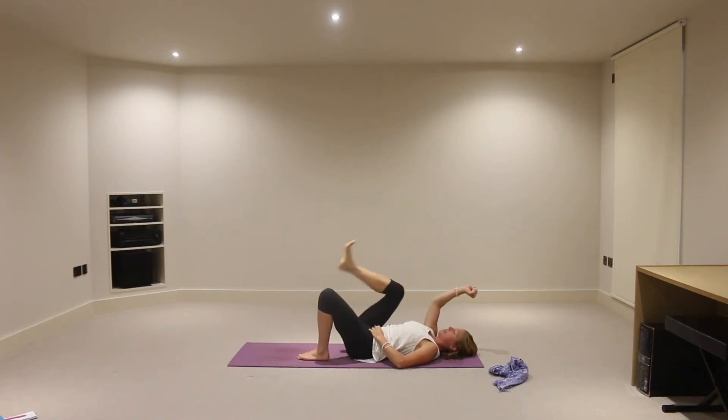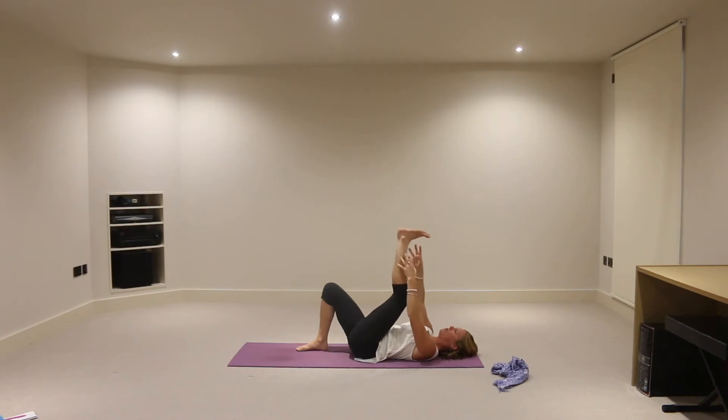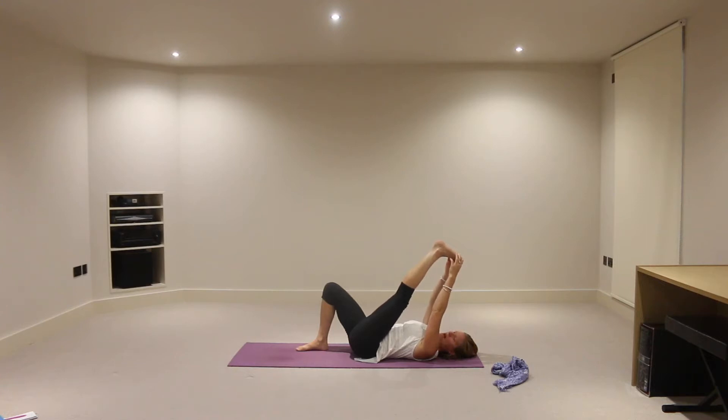And then on the exhalation, let's release the right foot down onto the mat and we'll inhale the left foot up instead. Again, you might take the strap around the sole of the left foot or hold the back of the left thigh, calf, or the foot itself. Just make sure you're maintaining length through the back of the neck and shoulders are softening away from the ears. Just being mindful to really hug that left thigh muscle to the thigh bone and breathe into any sensation you're feeling. We also start to notice that one side may be slightly more challenged than the other.